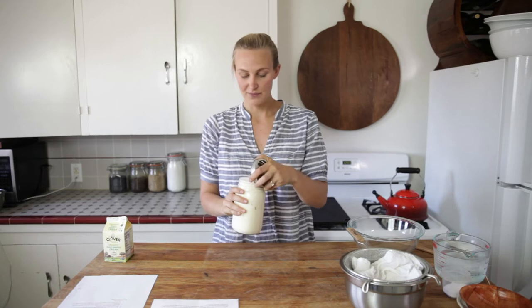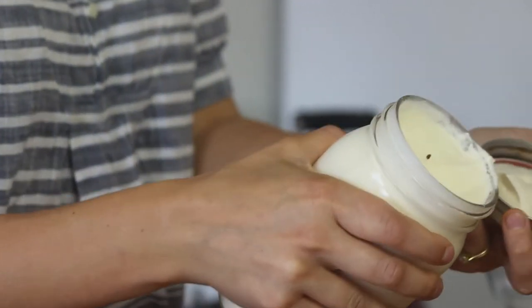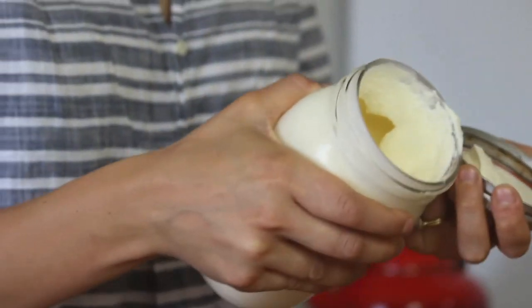I've been shaking for about five minutes, and you can see that we have some beautiful whipped cream. So if you wanted this with a pumpkin pie, you'd stop right here, but we want to keep going.